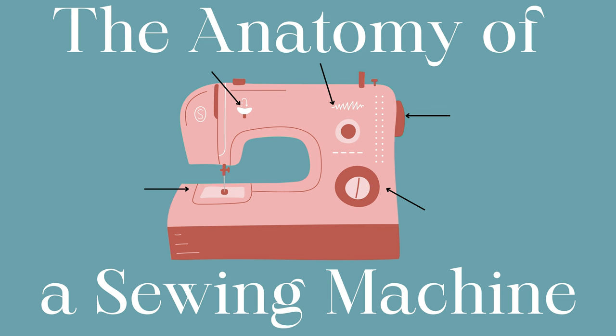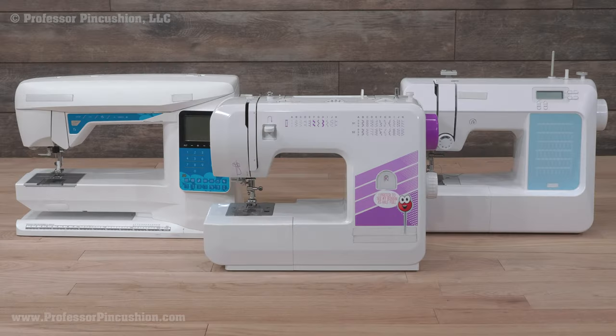Have you recently gotten a sewing machine and are feeling overwhelmed at all the different parts? This video will go over the basic anatomy of a sewing machine. Please note that different sewing machines will vary in appearance, but many of these aspects will be found on most machines. You'll always want to reference your manual.